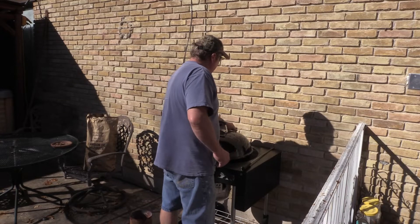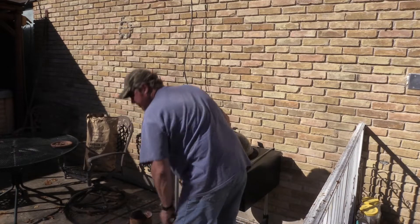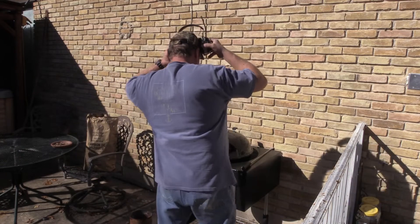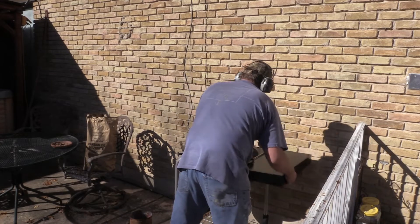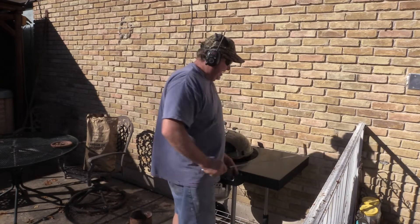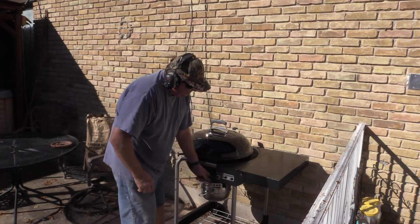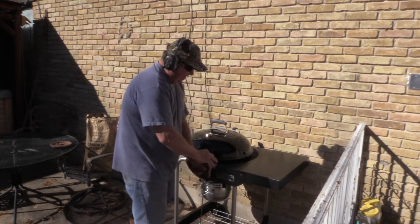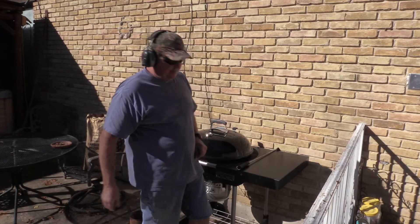I'm going to go 50% open — 50% on the bottom and the top. Nice! That shelf is going to come in handy, although we're going to need to modify it somehow. We'll have to put like a hanger on there. But this is the one I use on the smoker.